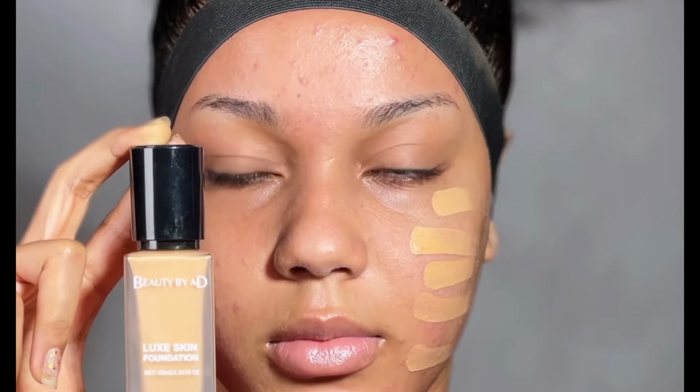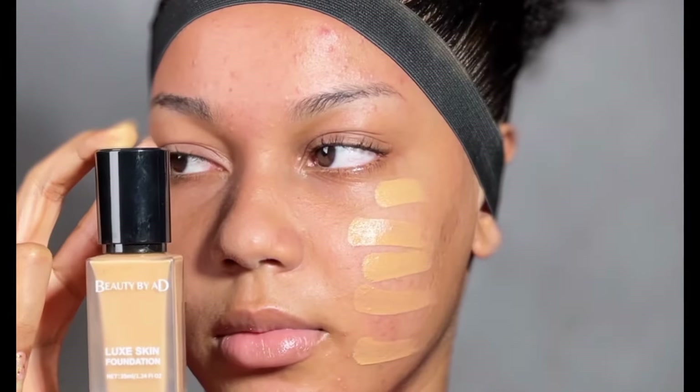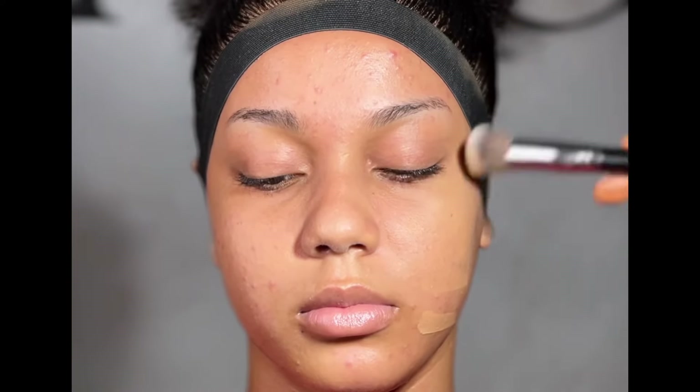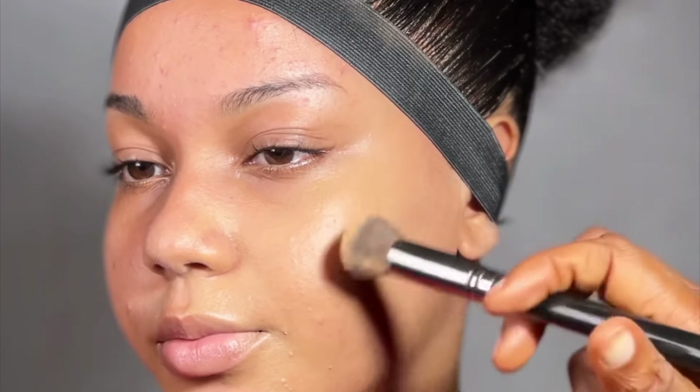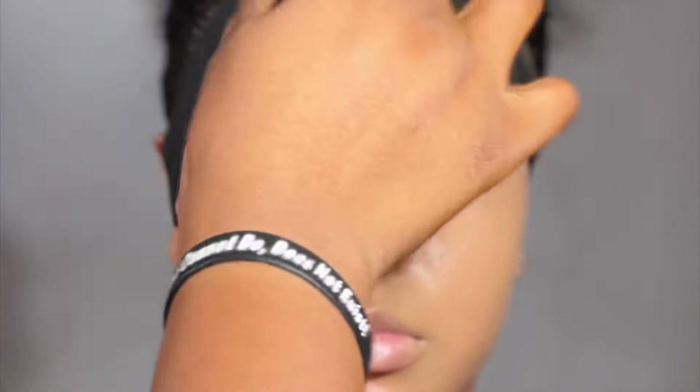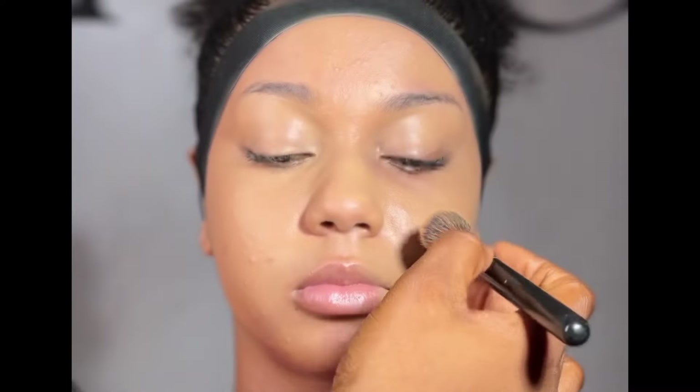So here I'm going in with the Beauty by AD foundation. This foundation is a Nigerian brand. Trust me guys, Nigerian brands are doing amazingly well. So I'm just patting and blending — patting and blending. You're pushing in the product, you're not going in so much, and you're just trying to blend it out.